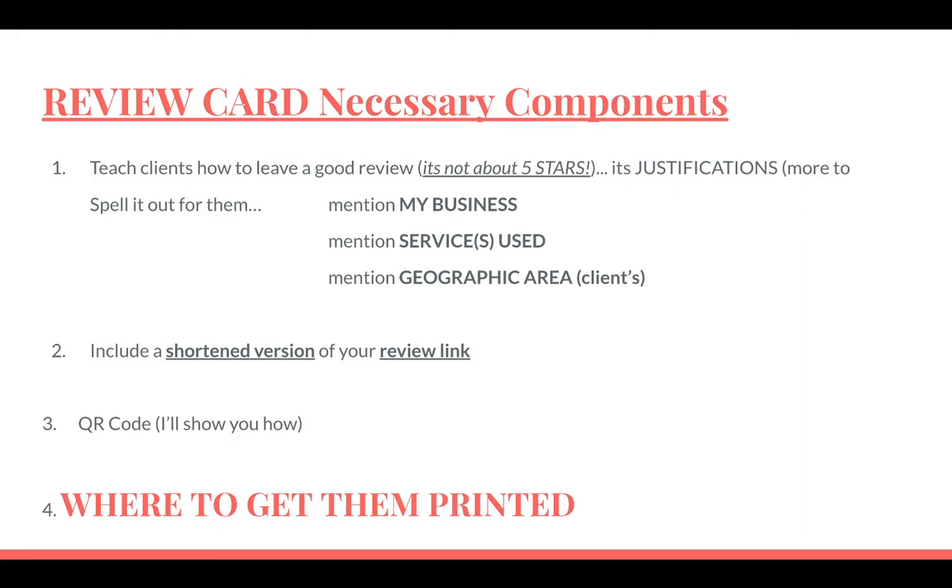Say, mention my business exactly as it's written on Google My Business. Mention the services used — he did tree pruning or stump grinding or whatever the business does. Then mention the geographic area, the client's geographic area. So if the business is in Nanuet, New York and the client is in Pearl River, the client should mention 'he did stump grinding at my home in Pearl River.' Mention the business name, service, geographic area — that's a home run review.